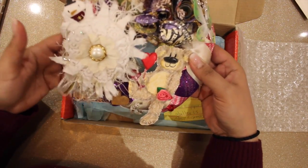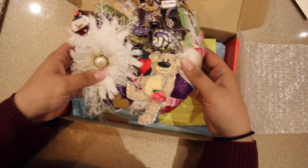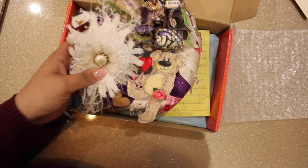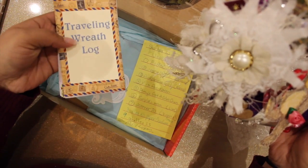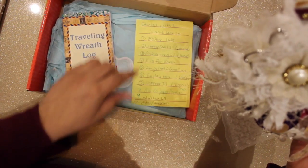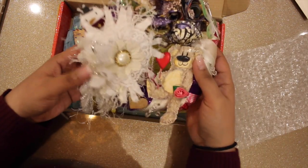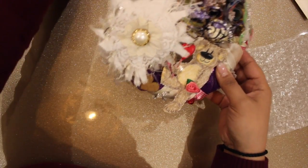Basically, what you need to do is take away one thing — which is so hard for me to decide — and add two things to the wreath. It also comes with a travel log with the person who started it and all the other information.